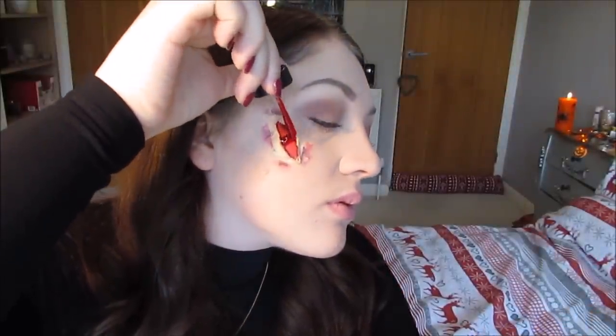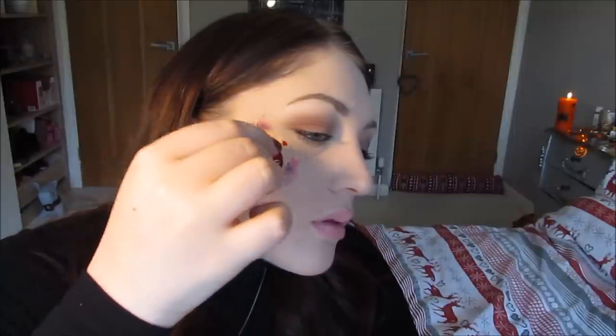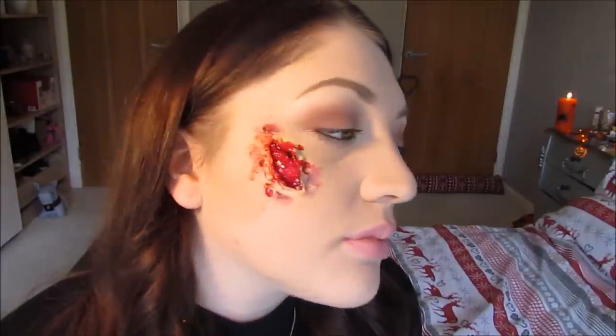Next step is the blood — my favourite bit. This is really good blood like I said, it is quite expensive but it's amazing. It comes with a little stick so I'm just going to use that to apply it, starting on the inside of the wound first. You can see how thick it is, and you can really see how the black helps here — it's really glossy and just looks really good. Now I'm splattering it all over the wound and out onto my actual skin, because if you had an open wound the blood would be everywhere. Just go for it — you can only get away with it once a year.